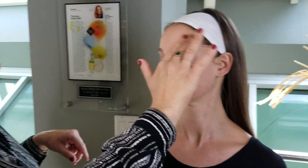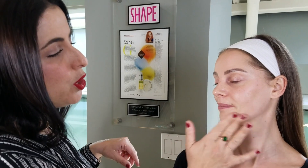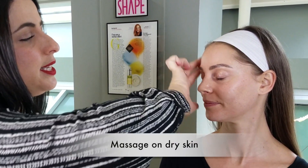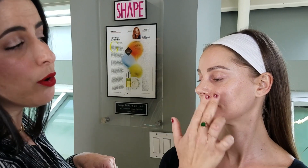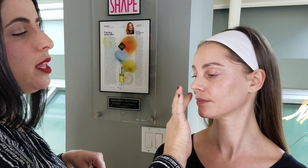Cleansing the skin really gives us a nice even canvas when we're applying our makeup, really making sure that all of our makeup is going to stay on and not crease or crack or settle into our pores. The nice thing is that it's oil-based but it's also water-soluble, so it won't leave any kind of greasy residue on the skin.